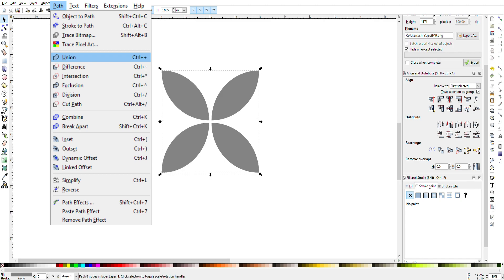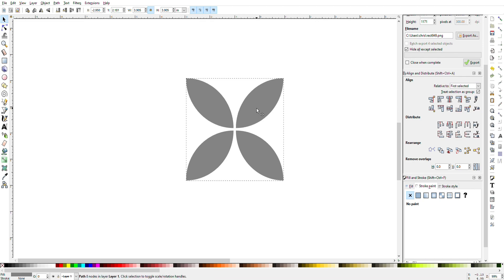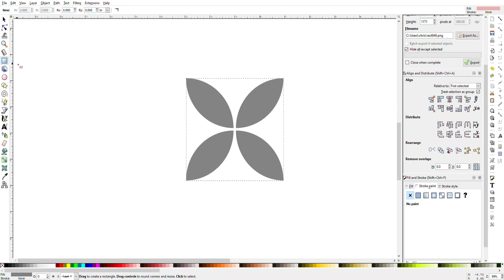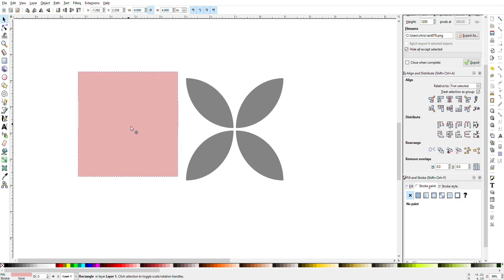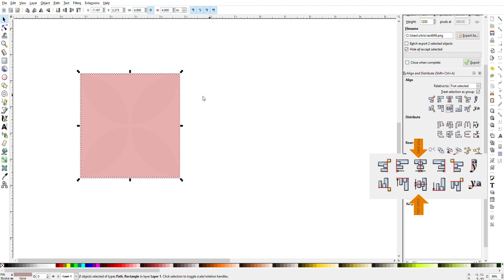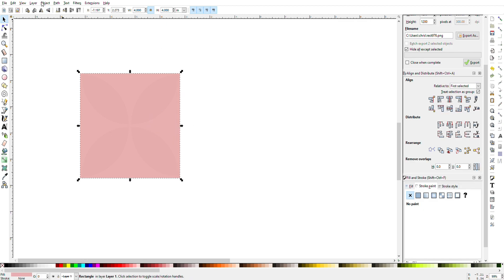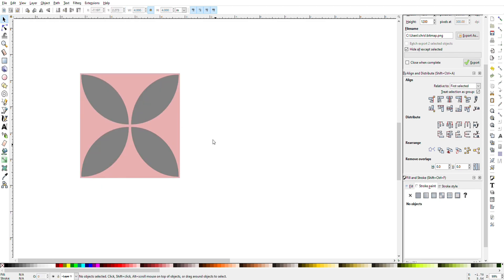You can go up to Path and choose Union and that will unify all your objects — or weld them together. Then I'm going to draw a four-inch square, change the dimensions at the top to four inches. I'll select both objects with Shift-click, align the center vertical and center horizontal, then select the pink square, go to Object > Lower to Bottom so you can see the petals, and now you can see the pattern.